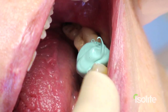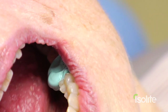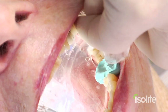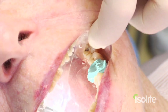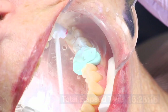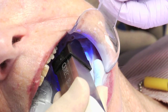I am now taking the antagonist bite for the CEREC. Now we put the ice light in. Open wide. Bite down. Make sure that everything is dry. Light powdering. I am imaging the quadrant.